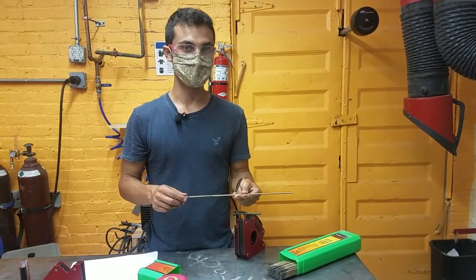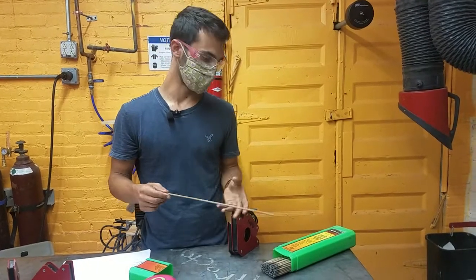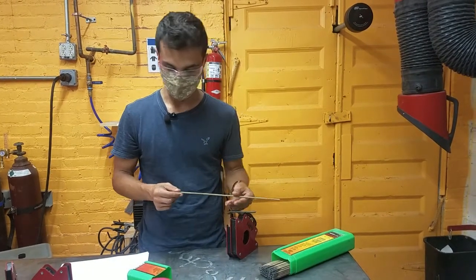There are lots of different kinds of sticks. You'll read on the boxes exactly what kind of welder you should use it with, what processes, what positions, and what materials.